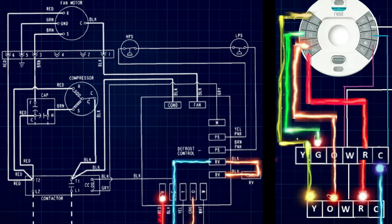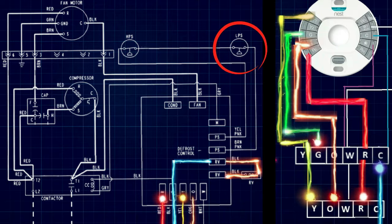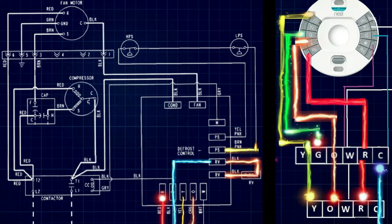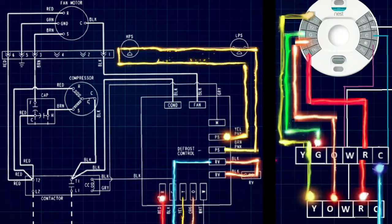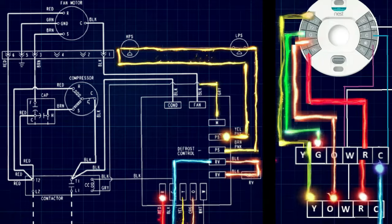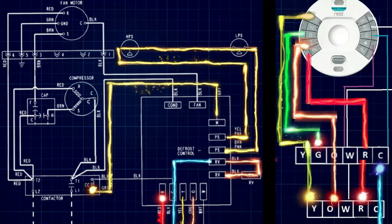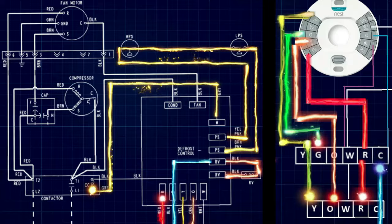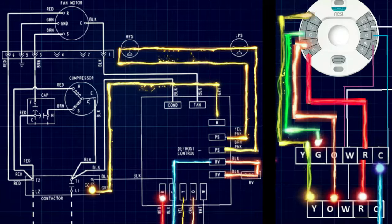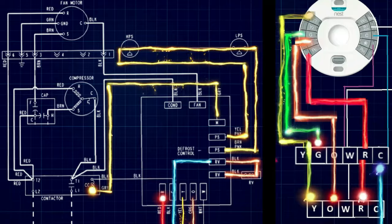Once our reversing valve is in the proper position, the signal will come in on our Y terminal. This goes through a low pressure switch and a high pressure switch up here on our schematic, and returns back to the defrost control board. On this particular schematic, we have an M terminal where that 24 volts re-exits the board and goes straight to the contactor. We have to go through pressure switches before we get to the contactor to make sure our compressor isn't under high or low pressure conditions before we start it up, because that can potentially lead to damaging the compressor.